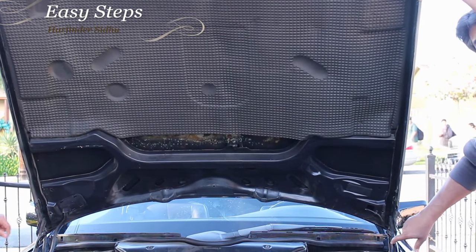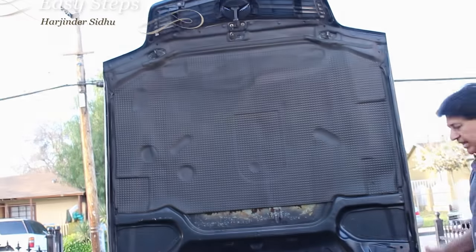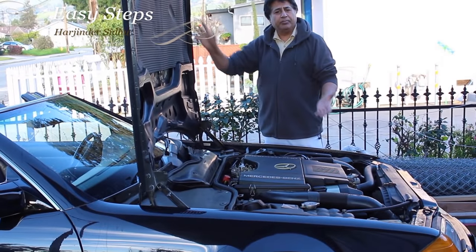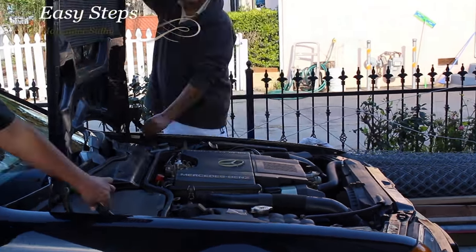Once you do that, you release it and bring it all the way up, and it locks in again. Now we have a lot more room to work on your car. This is how it's easy to open your hood all the way so you can work on your car.